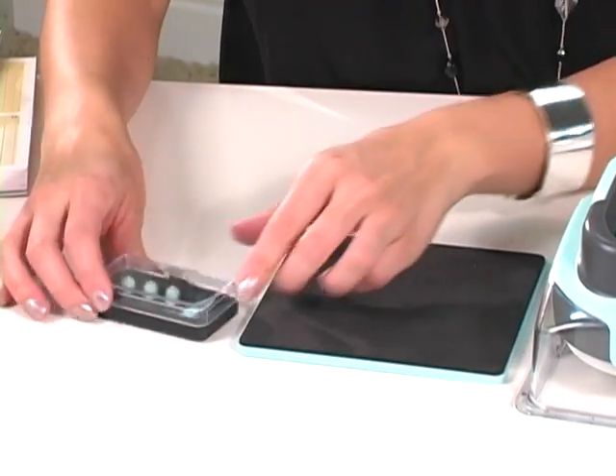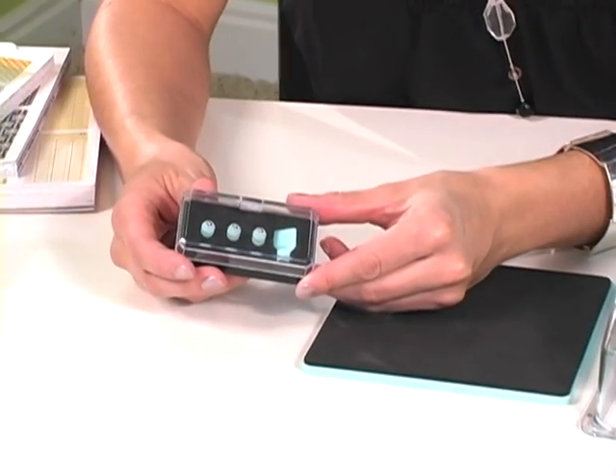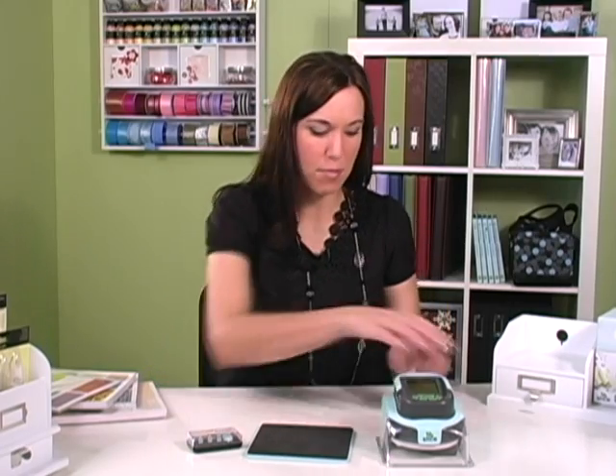In this segment, I'm going to show you how to use the embossing tips for the Slice. The embossing tip kit comes with a foam mat and three embossing tips. Let me show you how easy it is to change your tip so that your Slice can emboss.